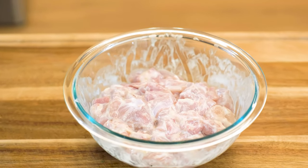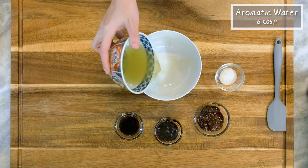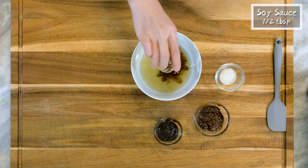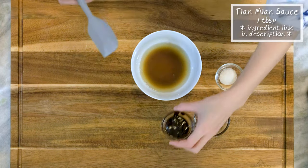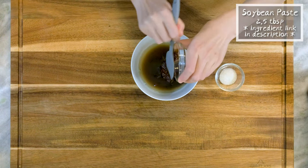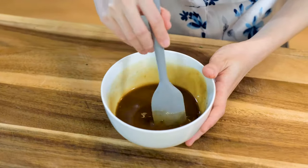While waiting, we can make the sauce. This is the rest of the aromatic water, which is about 6 tbsp. You will also need 1.5 tbsp of soy sauce, 1 tbsp of Tianmian sauce, 2.5 tbsp of soybean paste, 1 tsp of sugar. Mix well and set it aside.